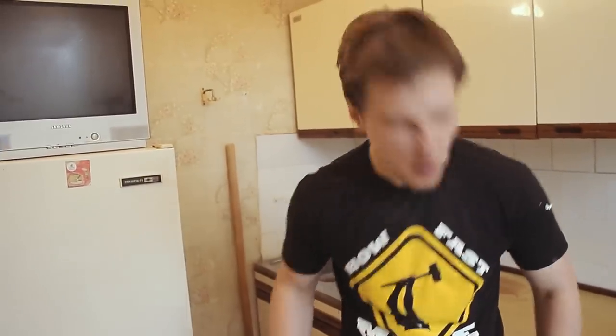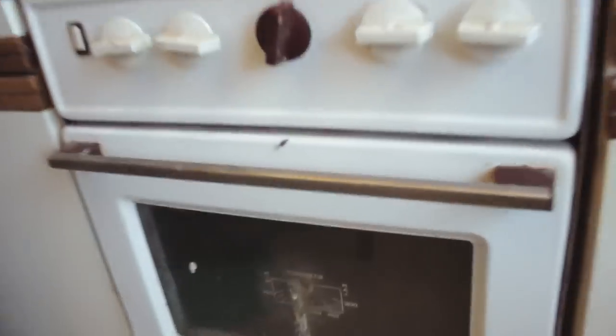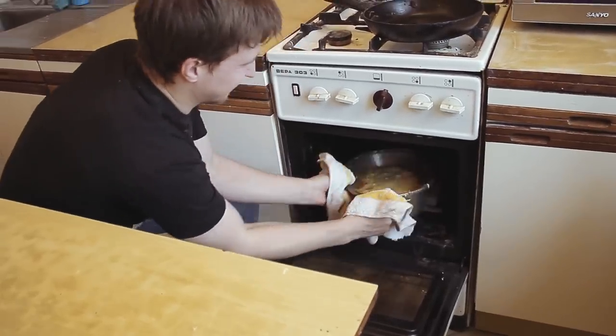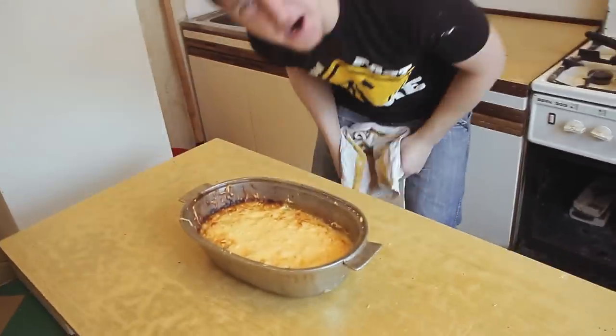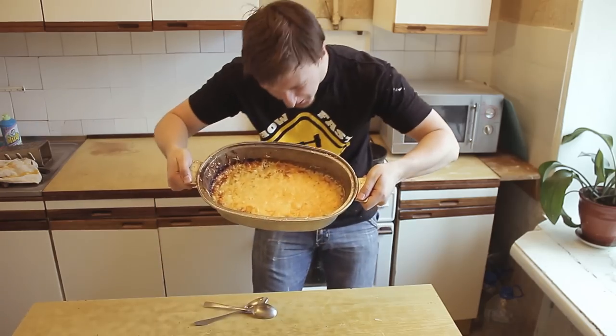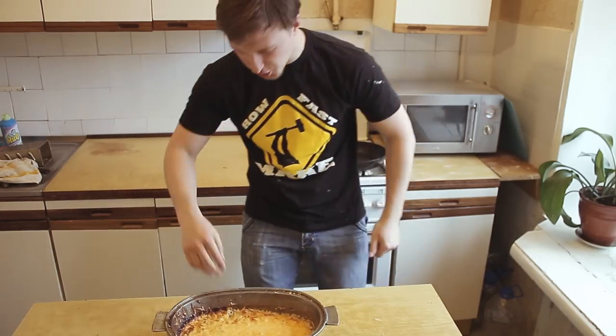I'll send it to the oven! And then we'll get the julienne from the oven! What a delicious! We've prepared a real julienne! We'll eat the julienne!